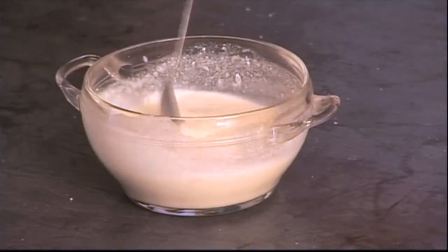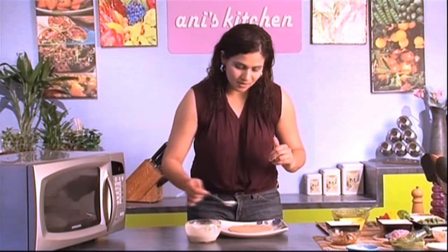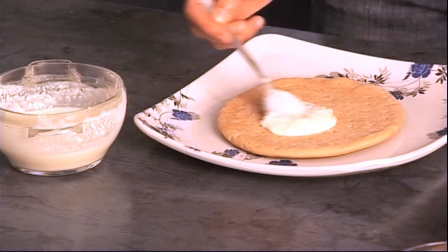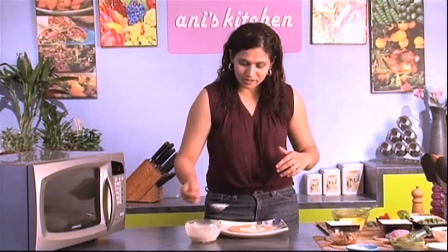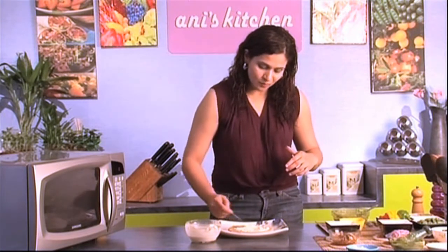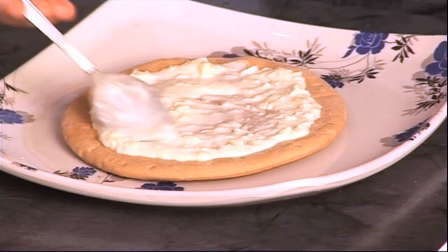So here you go — it smells so good in here. I'm gonna start by pouring in my creamy sauce at the center and work my way around. It's almost like making a pancake. I'm gonna leave about half an inch of the bread untouched so that my cheese and vegetables have space to expand when they cook in the oven.